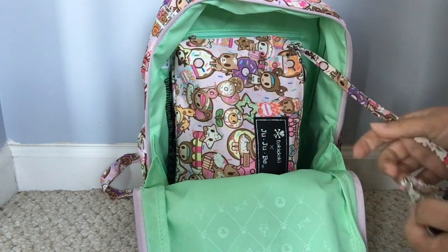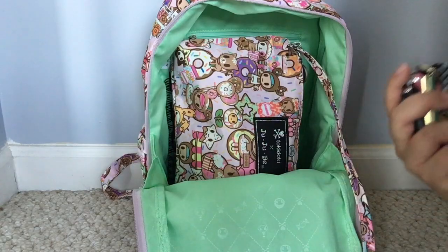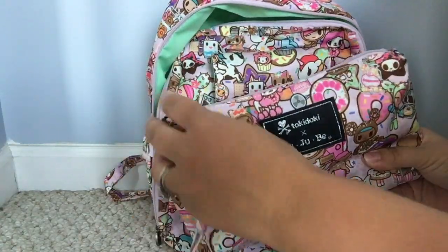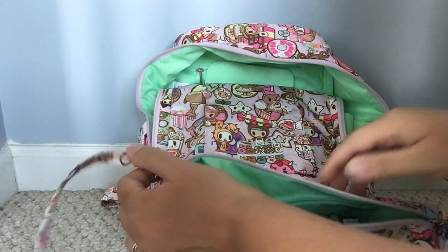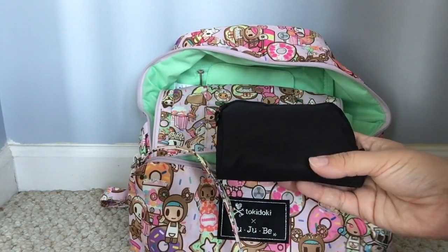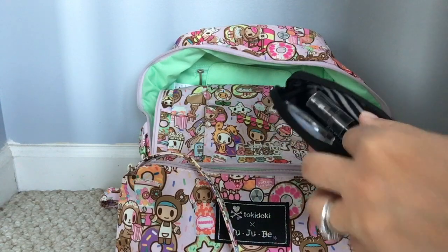I have my bottle sitting right in there, and then I have a Be Quick. On the strap of the Be Quick I have my keys — I've been doing this in my Be Light too. I can just feel for it and grab my keys to hop in my car. Inside my Be Quick I have all the things I need for myself. I have two small Set pieces — it's pretty bare bones for me, I don't carry a whole lot.